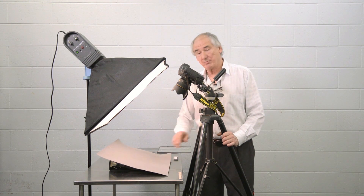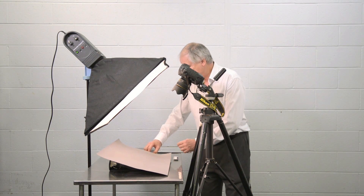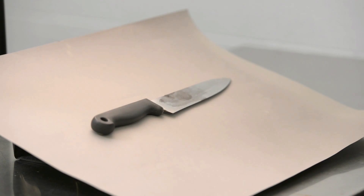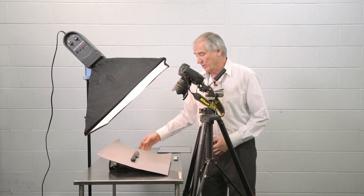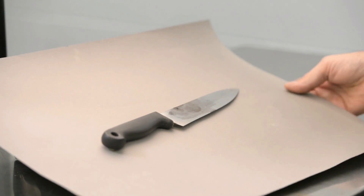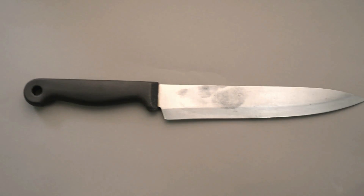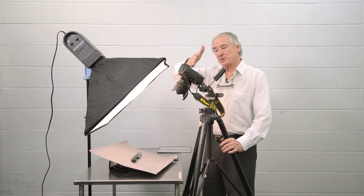This is just gray background paper. We can place the subject itself on the paper, and without having to touch the object again, we can move it around by simply moving the paper. So I can align it in the camera, straightening it up horizontal to horizontal.